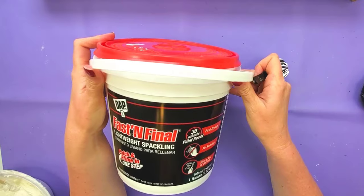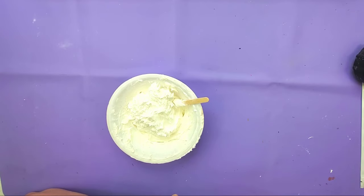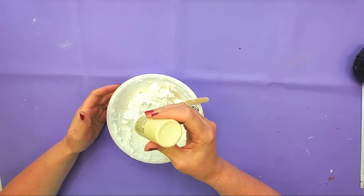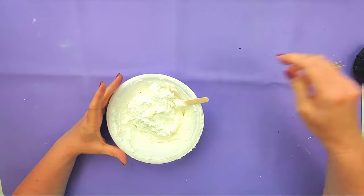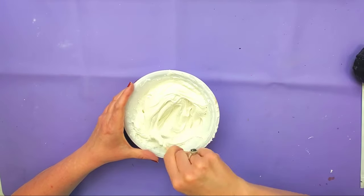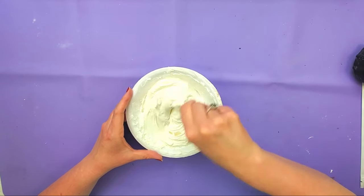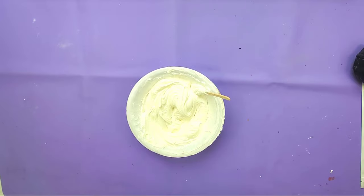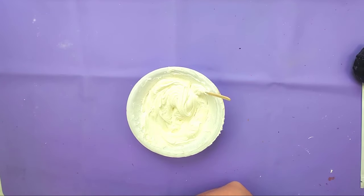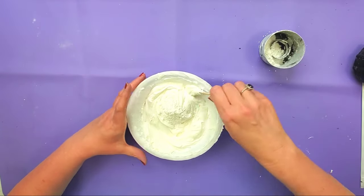So the first thing I'm going to start out with is my lightweight spackling. I've got my spackling in a bowl. I'm going to make this look like vanilla ice cream, so I'm going to add my antique white paint, just a little bit. You don't want too much — a few drops — and then just mix that in really well. Then I want to thicken this up. If you watched my mint chocolate chip ice cream video, we're going to do the same thing. I'm going to use joint compound powder to thicken this up. You can also use flour, cornstarch, or baby powder. So I'm just going to add some and stir it and see.